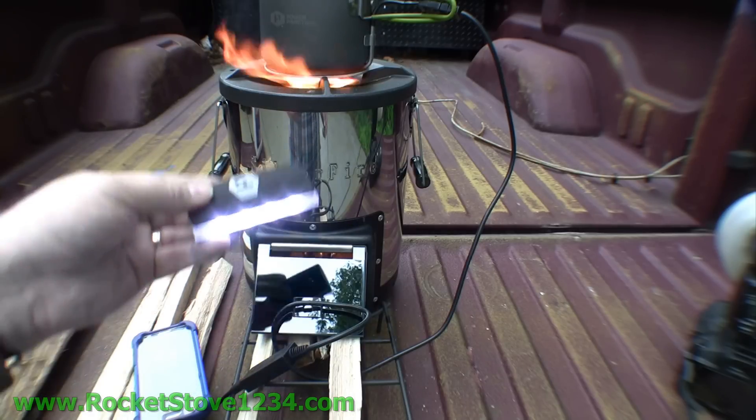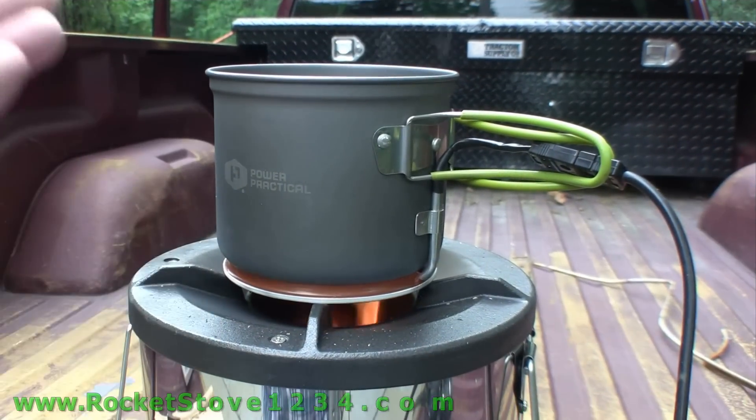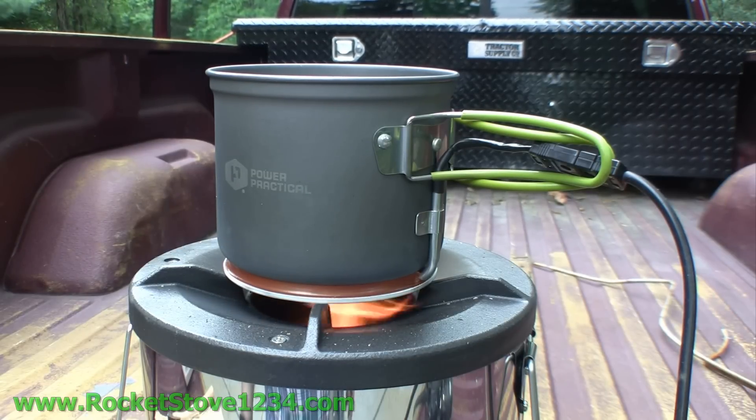Note: there is water in the Power Pot — there has to be. The fire is coming out of the rocket stove, heating up the Power Pot, and as you can hear, the water is beginning to boil. When the water is boiling, that's when you're going to get the most power out of your Power Pot.